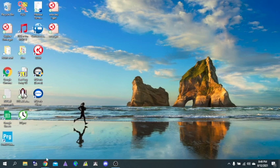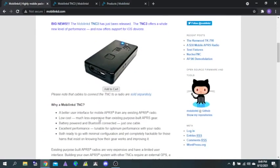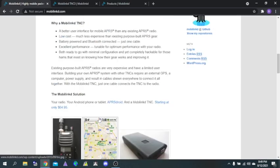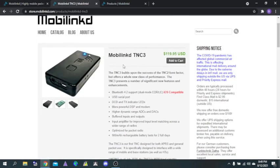If we go to the website, MobiLink.com, it talks about how the MobiLink TNC was in the 2015 QST and gives you a little bit of information about that. If you click on the Shop, it will give you the buy page. It is iOS compatible. At the time of recording, it was $119.95, and shipping was free.